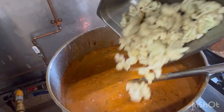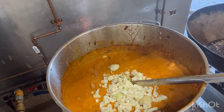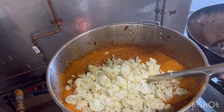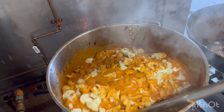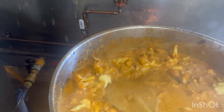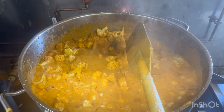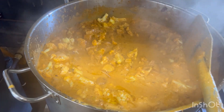We add the fried cauliflower. I will end up here. Thank you.